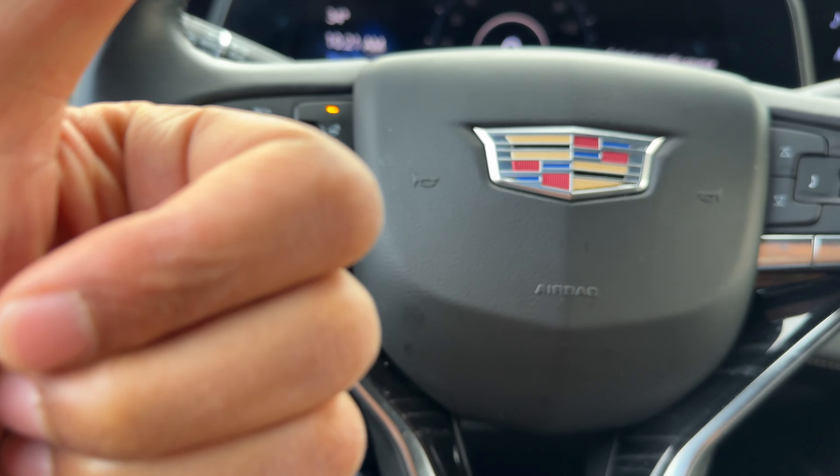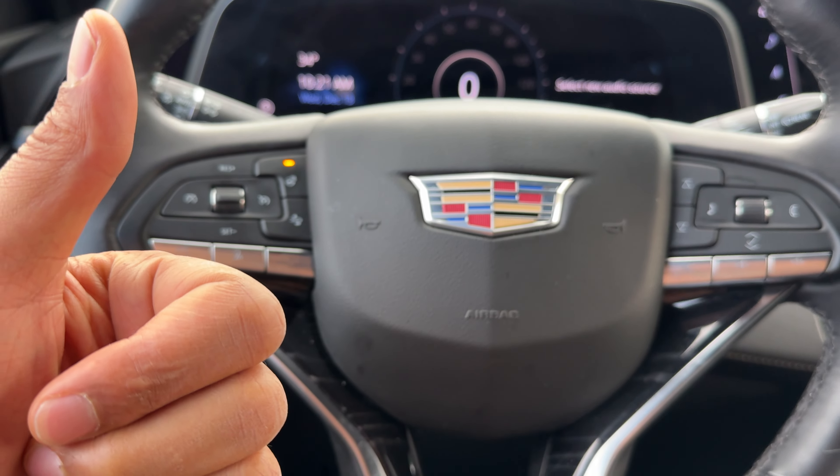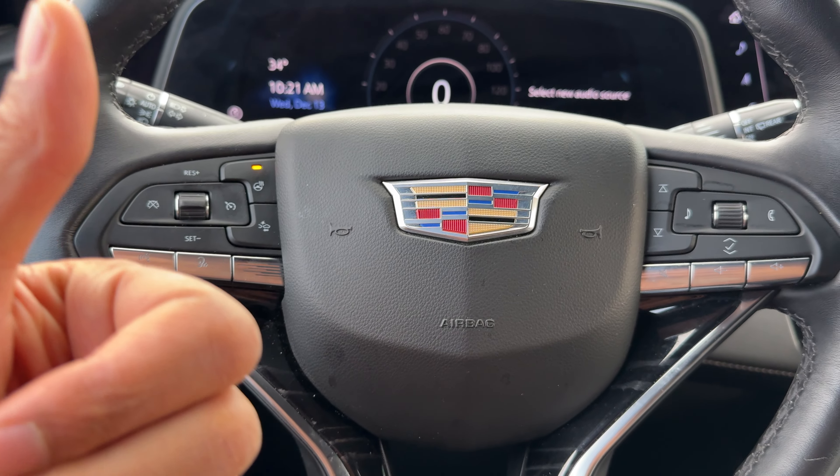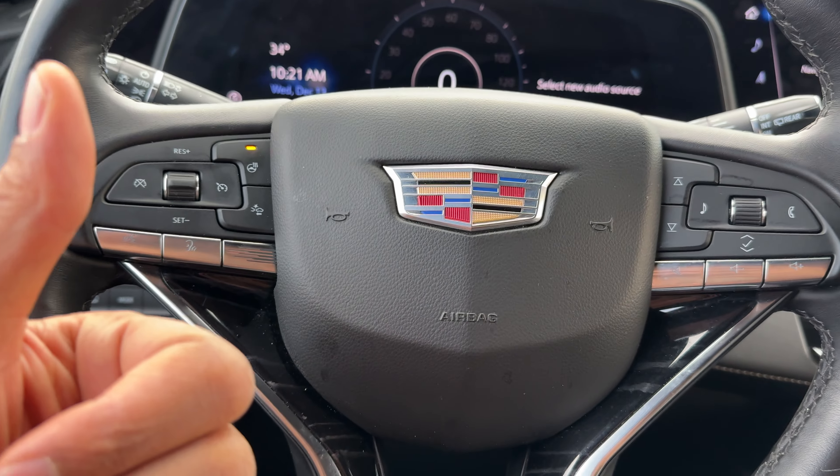All right, today I have a Cadillac Escalade and I'm going to show you how to open the hood on this Cadillac Escalade. I'm going to show you how to pop the latch and then release the safety latch in order to access the hood.